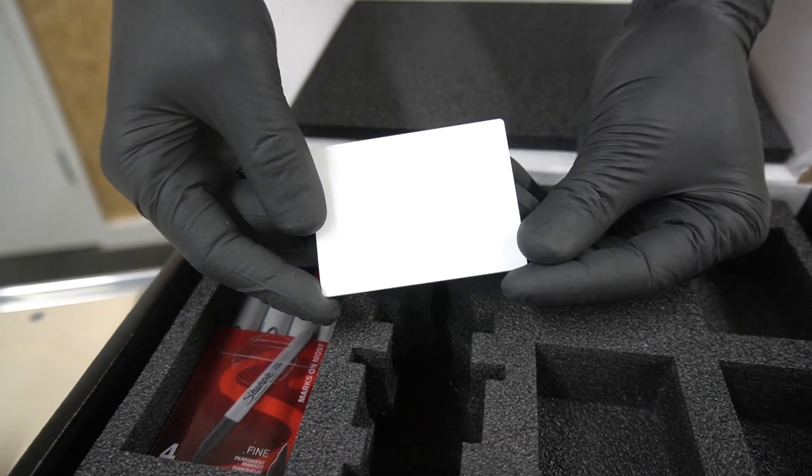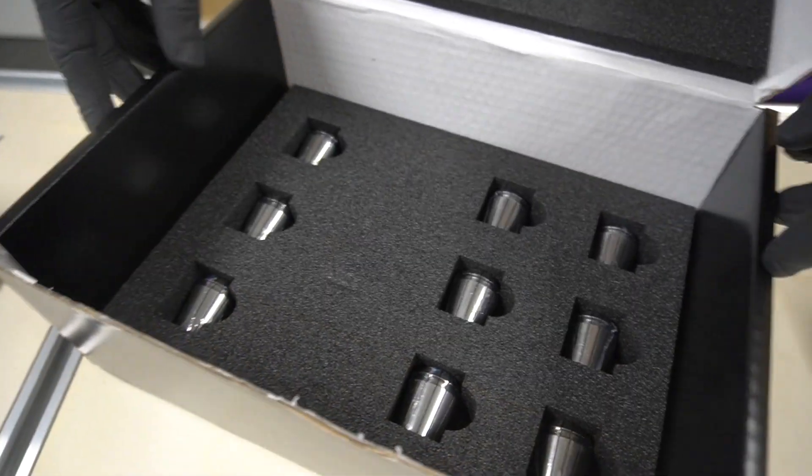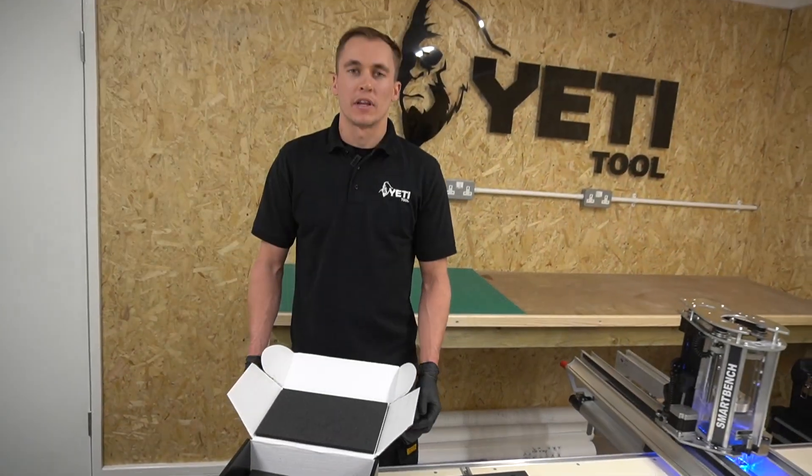Also included is a blade height jig, a set of Sharpies, and a set of collets from sizes 8 to 16. That's everything that's included in the box.